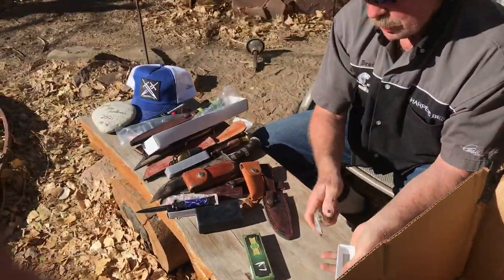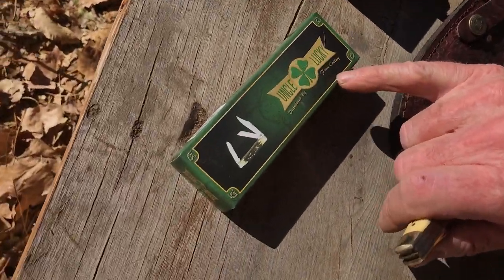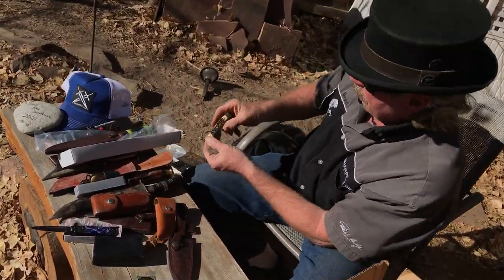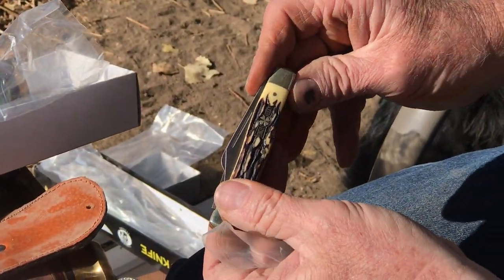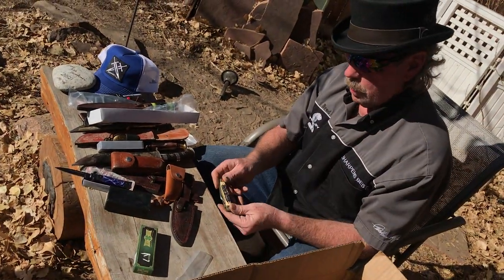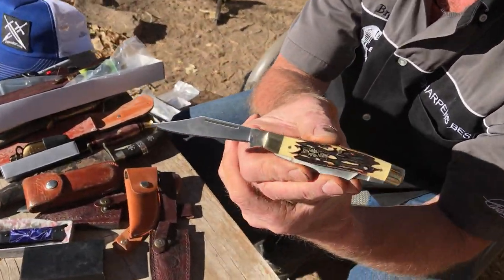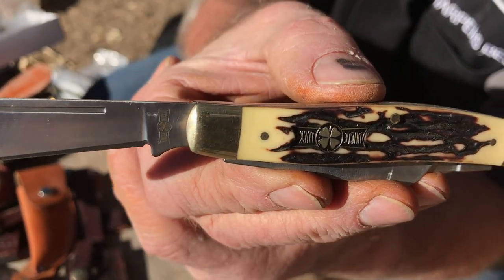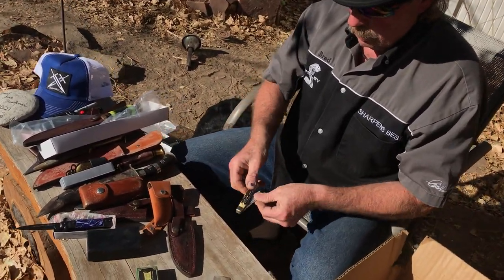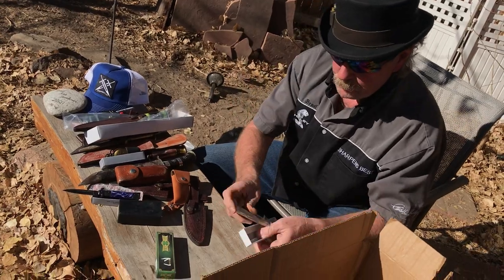This is Uncle Lucky — distributed by Frost Cutlery. You gotta turn it upside down and it says Uncle Lucky on it, so it's probably an old Henry-ish type commemorative, one-of-a-kind kind of deal. That's really cool. It's got three blades — that's actually a good knife you could carry. I don't think there'd be anything wrong with that knife at all. Probably a good steel, good quality knife.